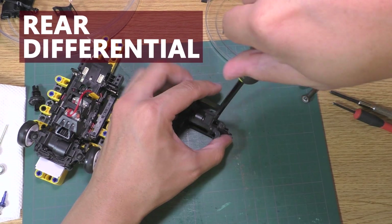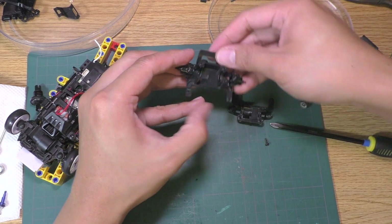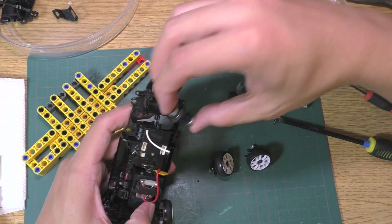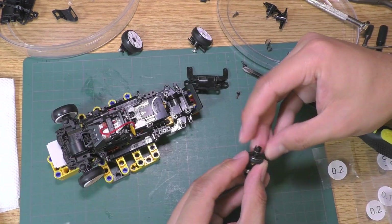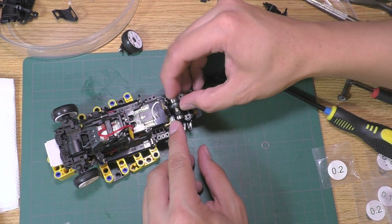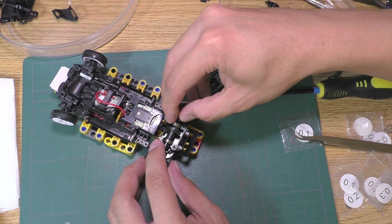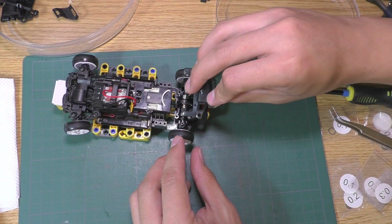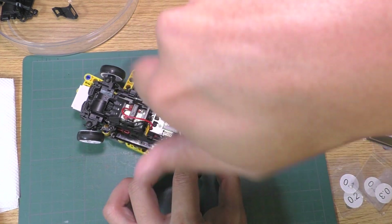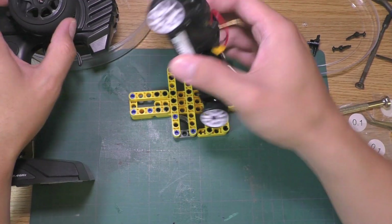Moving on to the back — remove the top cover and only install the bottom on the chassis. Put the diff in. If you use a diff that's not the standard gear diff, make sure to shim it properly so you have good gear mesh and it won't chew up your gears. Close the diff housing and it is done. Here we have the MA030 all-wheel drive.